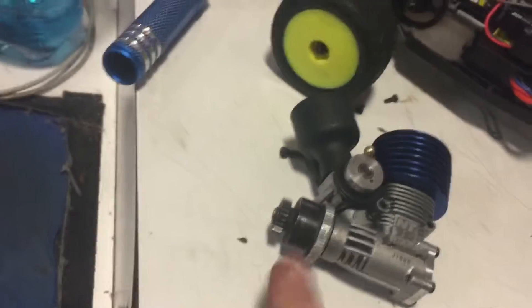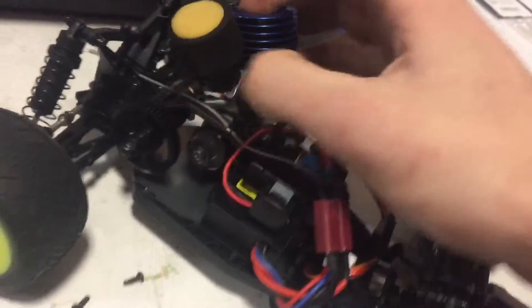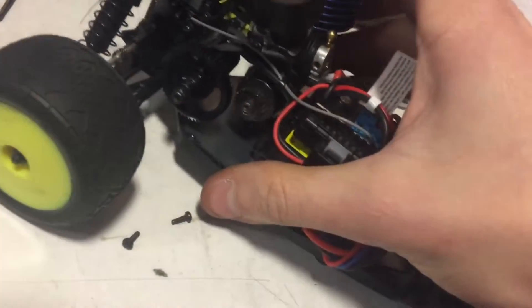That is 48 pitch. This is 48 pitch, which is the hard thing to match, and once I get rid of this upper plate here, that guy will slide right in there.